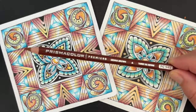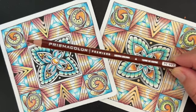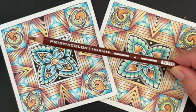I'm going to be working with Prismacolor pencils. Now if you don't have Prismacolor pencils, just go ahead and grab whatever colored pencils you have and play along.